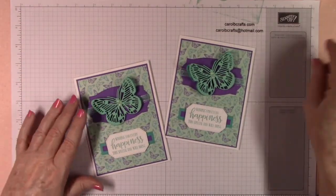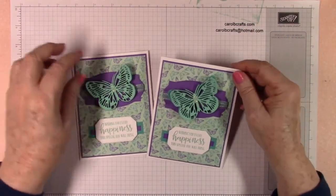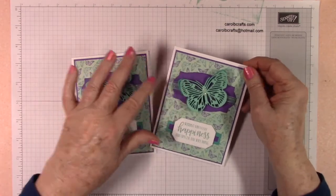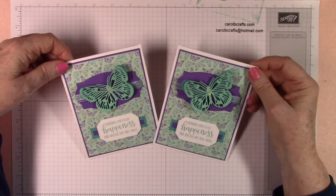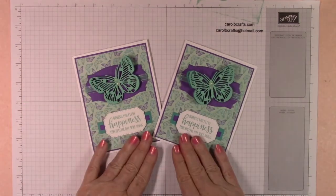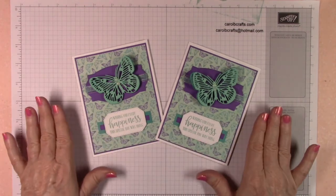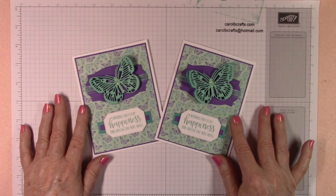We are done with project number three! I hope you enjoyed making this card with me and I hope you'll join me for project number four. Thanks for watching, and check out my website www.CarolBCrafts.com to see what current Create Kit I'm offering as my customer reward. Bye now!